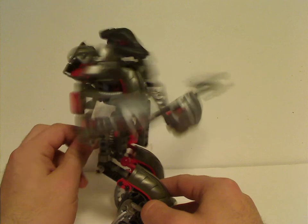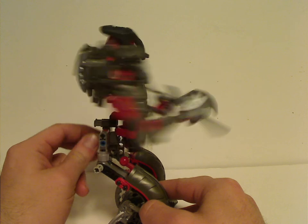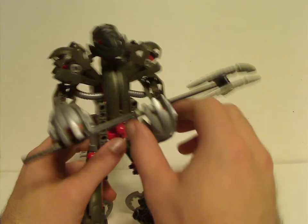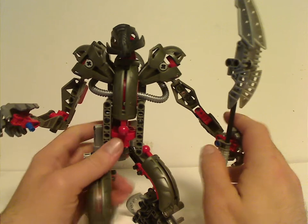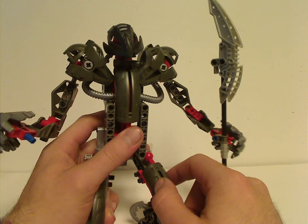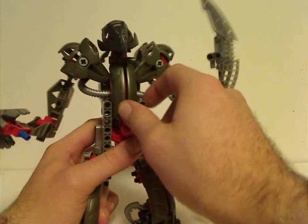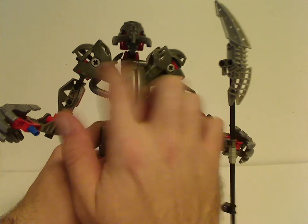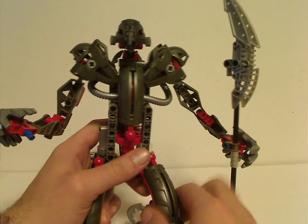It does have the turn motion thing like the Koli Matoran and the Uniter Toa do, comprised of one of those pieces that makes it work out. There are also Rahkshi pieces for the chest, just like for the legs, although kind of hard to pop open, whereas the other two pop open kind of easily. And for the shoulders, comprised of Toa Nuva armoring — both chest armor and shoulder armor — but all in gunmetal, making him look more pure evil.